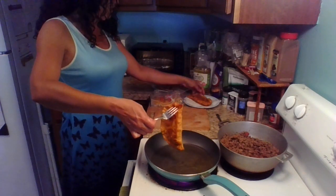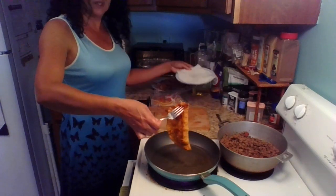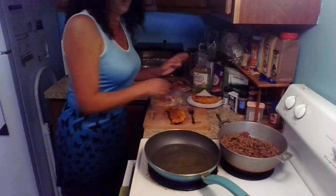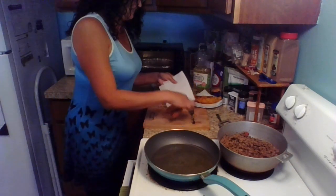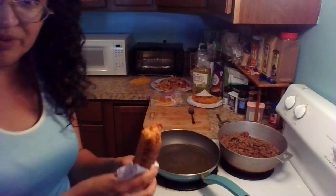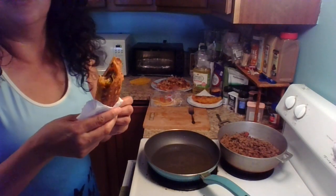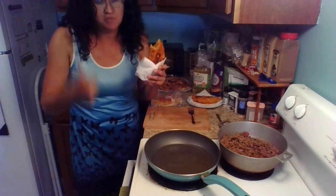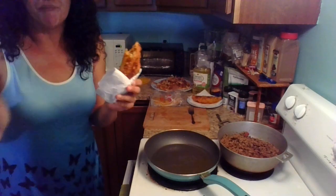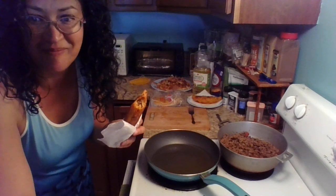Look at that — yummy in the tummy! Make sure you have a napkin on the bottom of your plate so that you drain any excess oil. We are going to try this empanada right now. Let's try the one that's already cooled down. Do not eat it when it's hot or it will burn your tongue. Mmm, oh my goodness — that is amazing. I need a thumbs up for this one because this is really good. I hope you make it and enjoy it. Have a great day. Besitos. This is delicious.